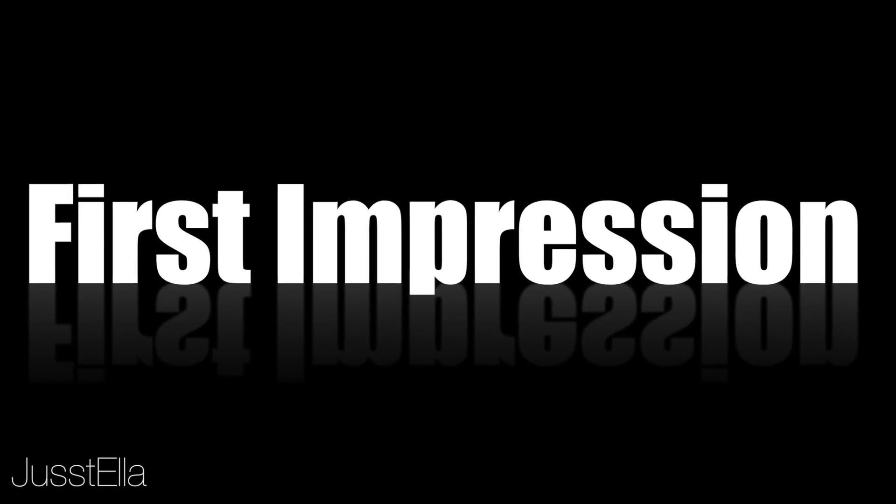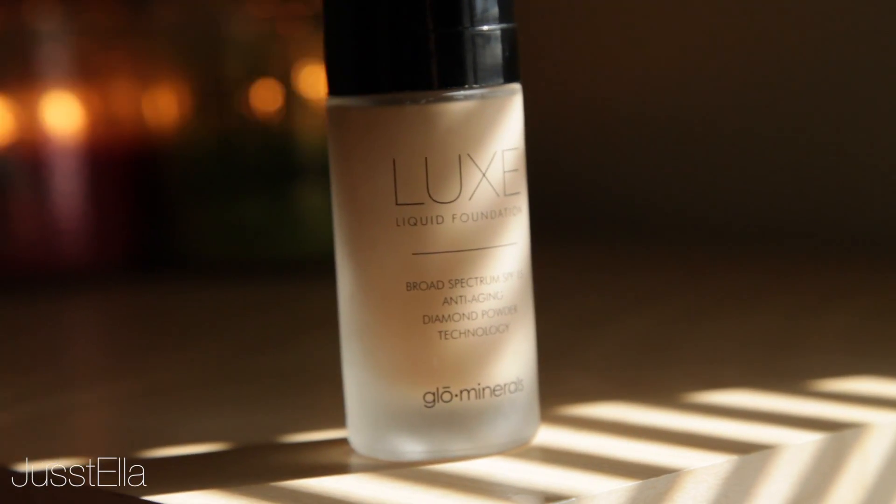Hey guys, today I'm doing another first impression review and this one's going to be very exciting because it's a brand that is not out in drugstores. It is from the company Glow Minerals. The foundation is called the Luxe Liquid Foundation — they sent me this to try out and review. I just received it in the mail and unboxed it, so this will be a true first impression.